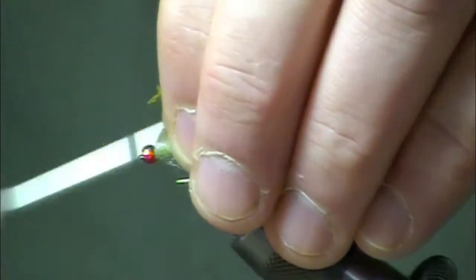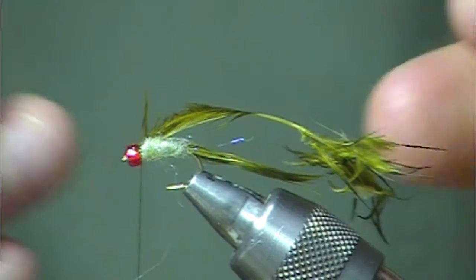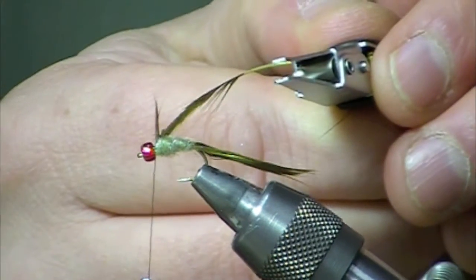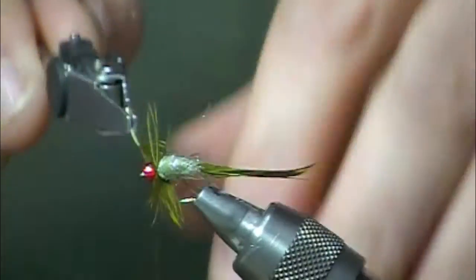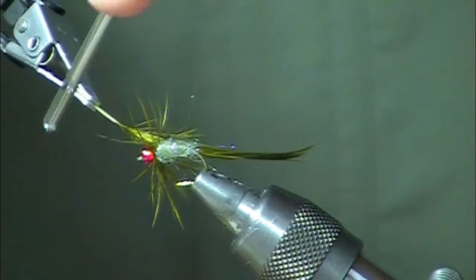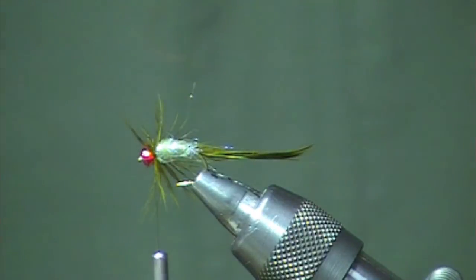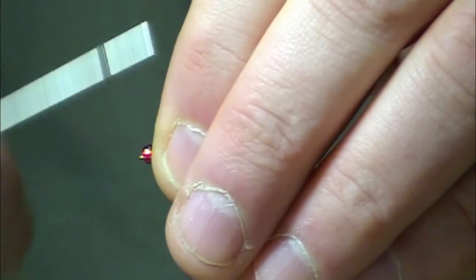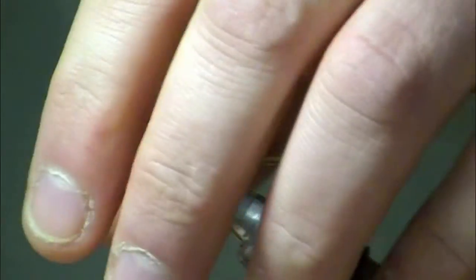Tie that in directly behind the glass bead. Take my pliers and grab onto the stem. I'm just going to make a wrap or two of this, get those a little bit out of the way, and flare just a teeny tiny bit as well. You're going to get good movement with the fly.